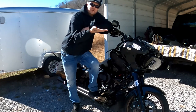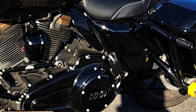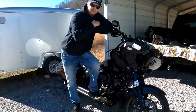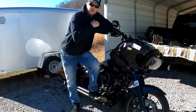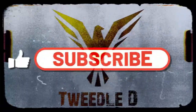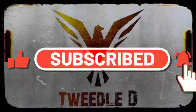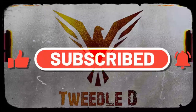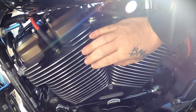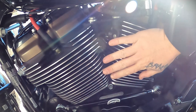So you can go from this to this. Stick around. Harley puts that big old nasty cowbell right here that covers up these beautiful jugs.